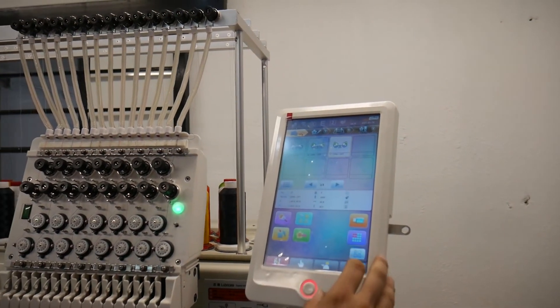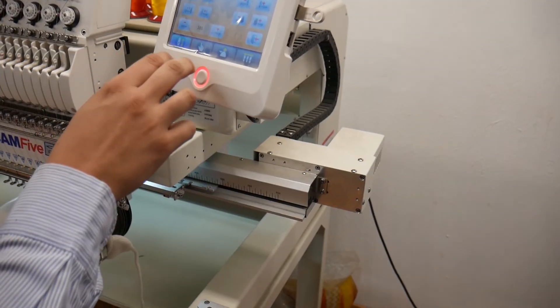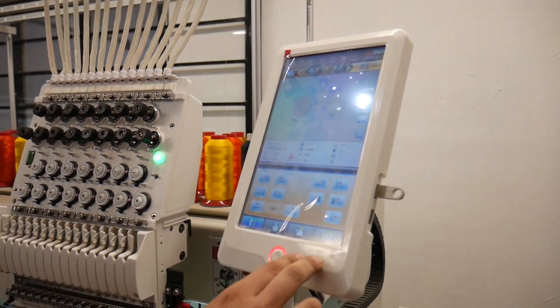Our embroidery machine has some default fonts, and it has a lot of different fonts. It can help you to make a faster job.